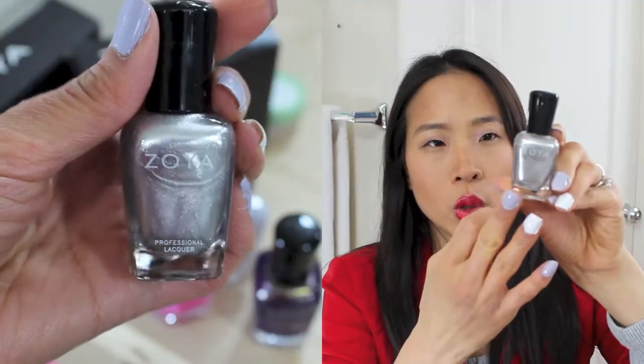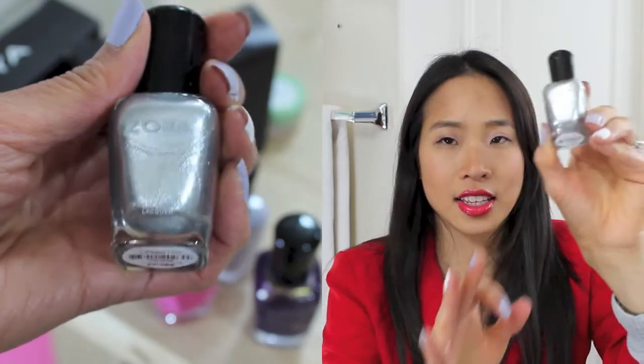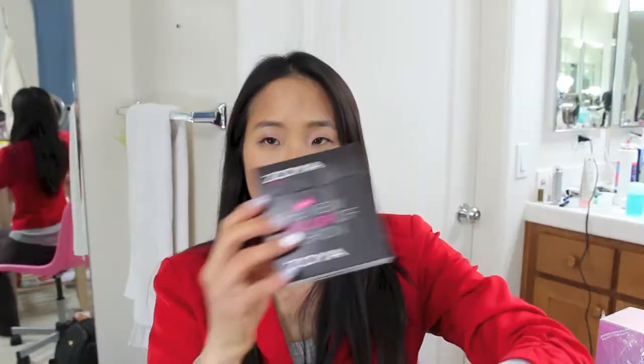The last one I picked up — I don't have any silver polish quite like this. I'm not sure if it's coming across on camera, but it's almost like a foil; it has a foil metallic type quality to it. And this one is called Trixie.